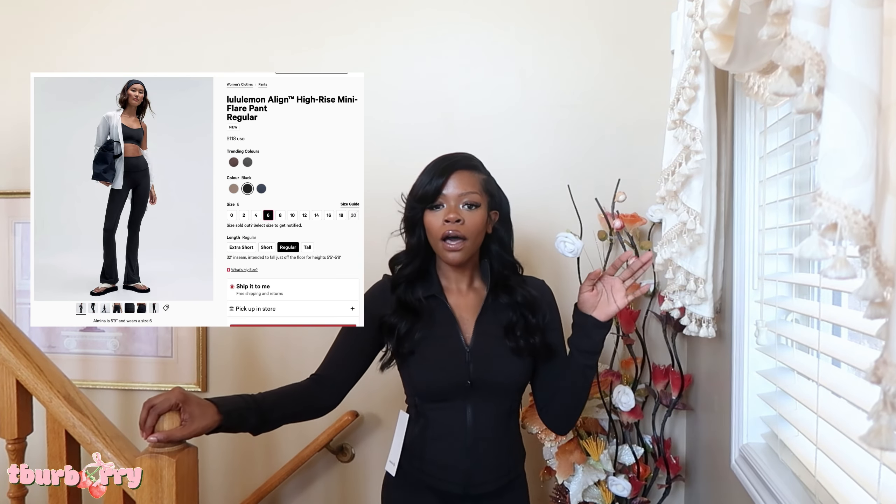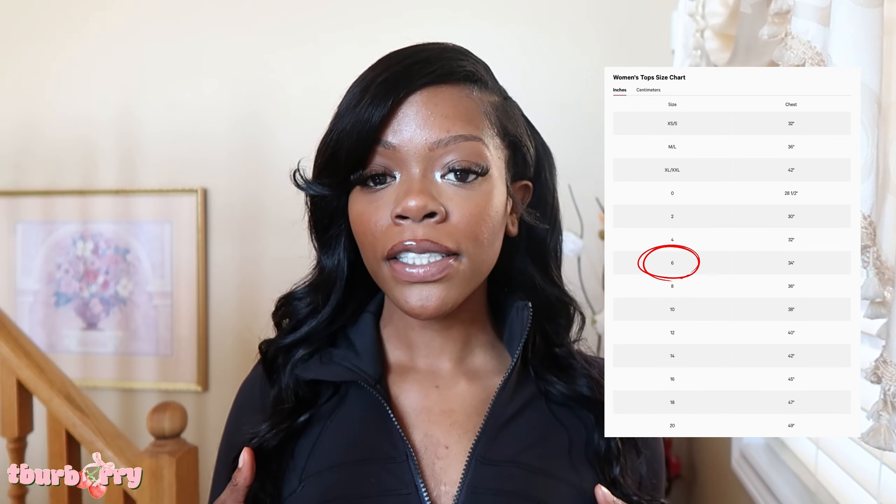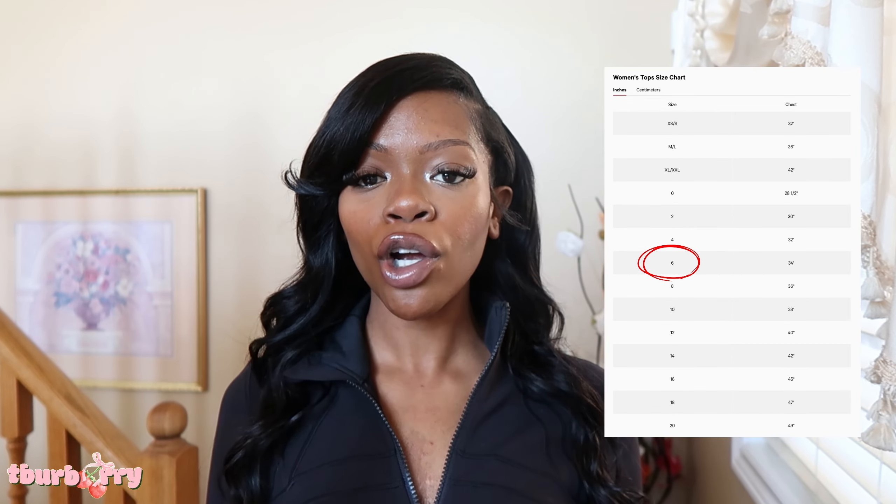If you clicked, you already know what we're about to get into. I got this new lemon crop defined jacket and I paired it up with the Align mini flare leggings, and I just thought how would I show y'all how it looks together — because I feel like it looks so cute. This is a size six in the Lululemon crop defined jacket.